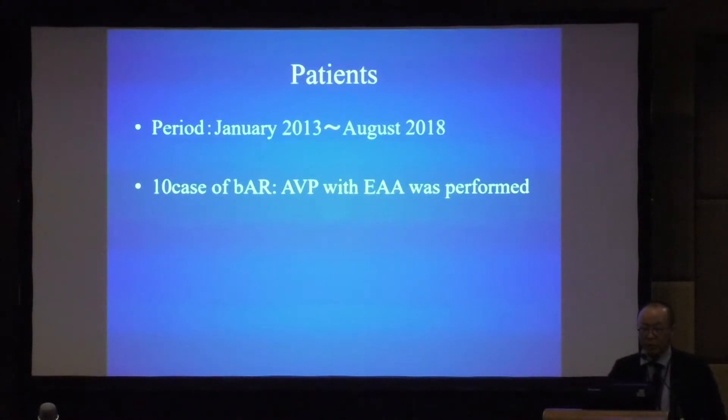The patient period is from January 2013 to August 2018. Ten cases of bicuspid AR in which AVP with EAA was performed are included.